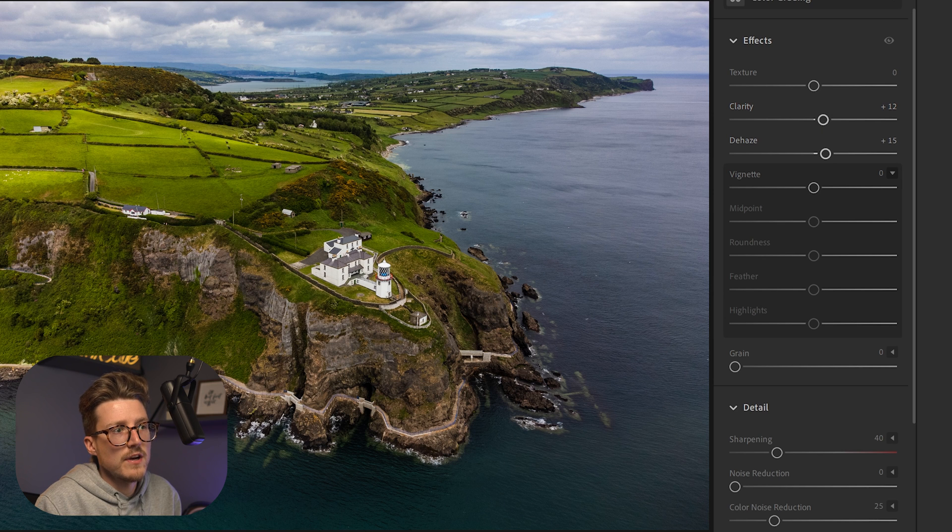Texture is one I stay away from — if anything I sometimes bring it down a little. For a cinematic image you don't want it too sharp, and you can see how much sharpness comes out around the clefts when texture is increased — that doesn't look good at all. I bring texture down a little to soften the image, which gives it that cinematic look. The last step is to introduce a vignette — a really subtle one you shouldn't even be able to tell is there, but just a tiny bit really enhances the image.